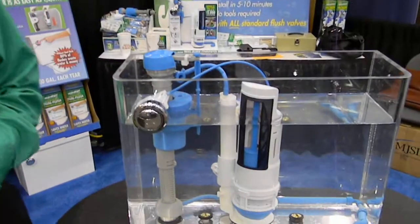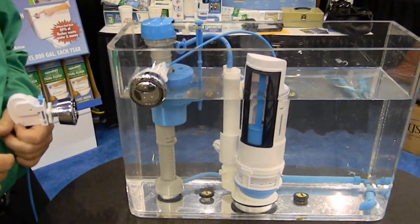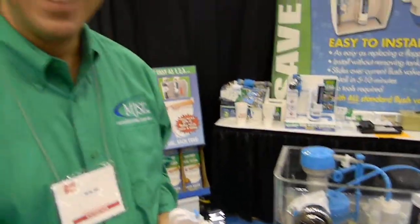This is Matt Hoots and I'm here with Michael Schuster with MJSI. He's here to talk about how you can retrofit your toilet making it into a dual flush toilet without actually having to throw away your old porcelain toilet. Tell us a little bit about how this product works.